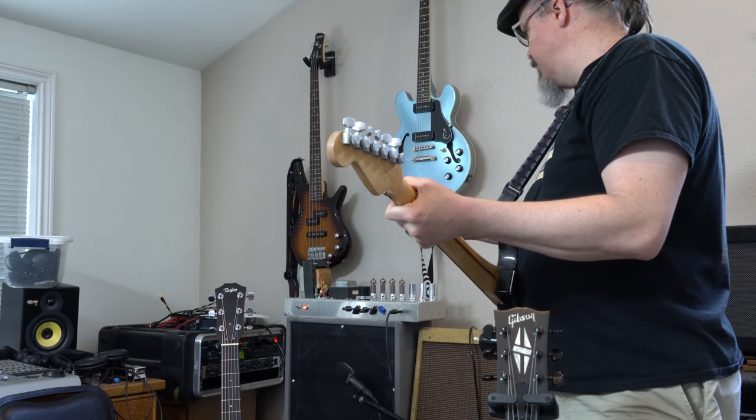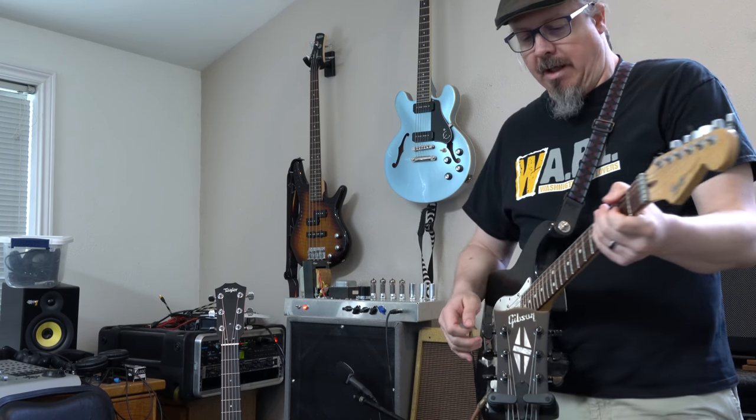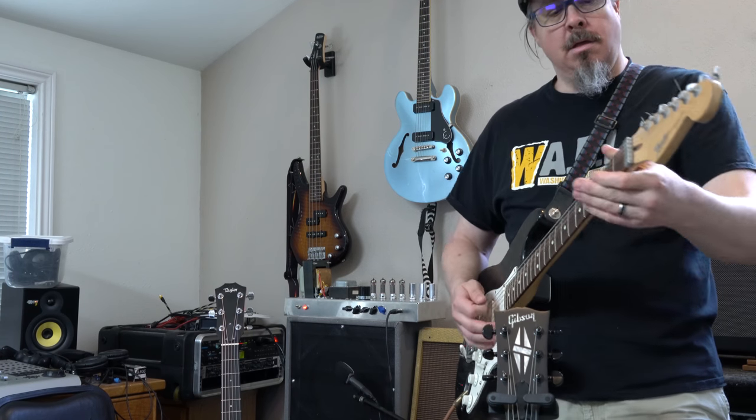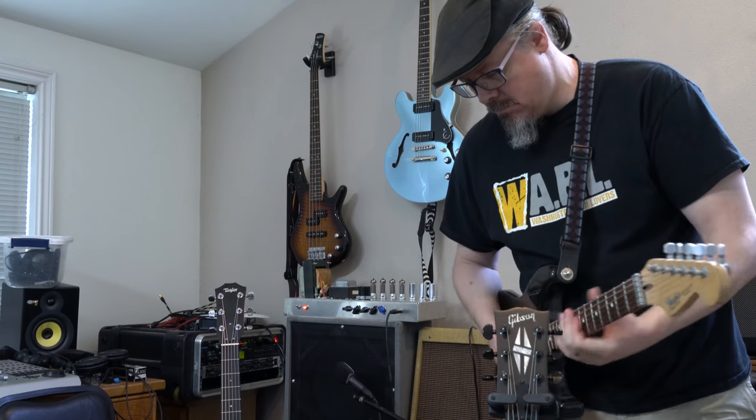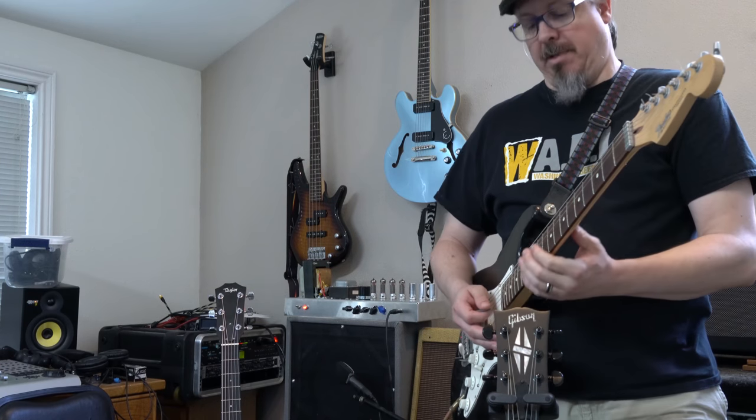This amp sounds incredible. I think you're getting an idea — I've tweaked it the way I like it. I think any amp would do well, but this Strat sounds beautiful. I wish I was a better guitar player.